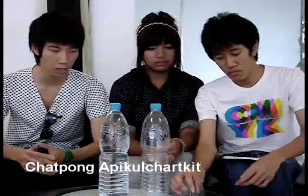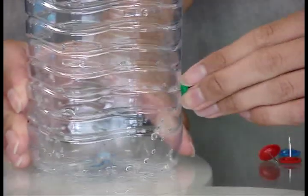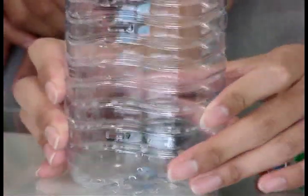First, we will use a pin to poke a hole in the bottled water. Then cover the hole with your finger while you fill the water into the bottle.